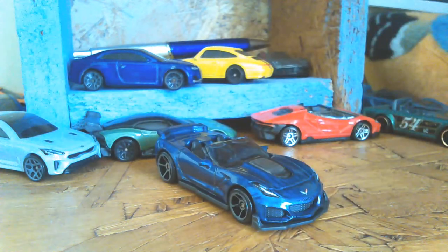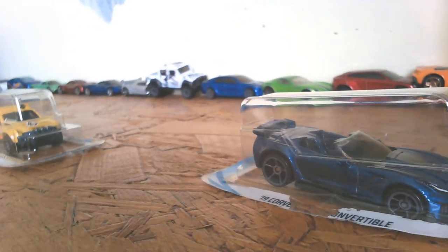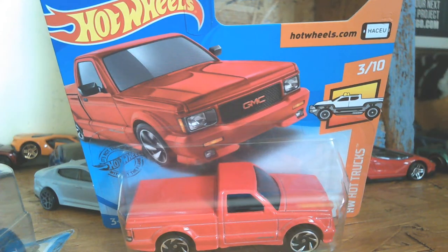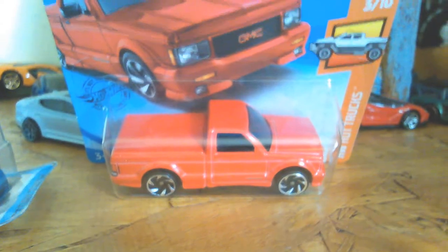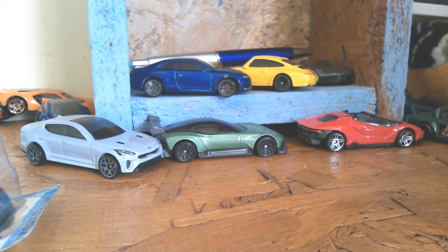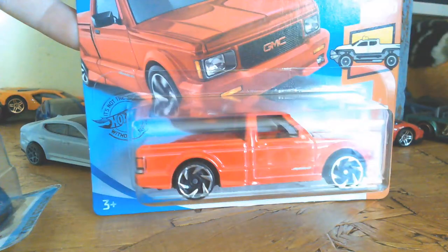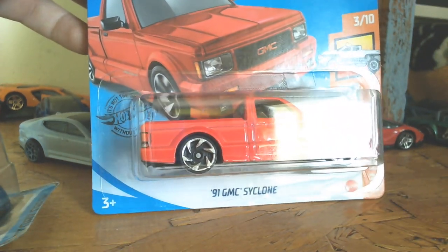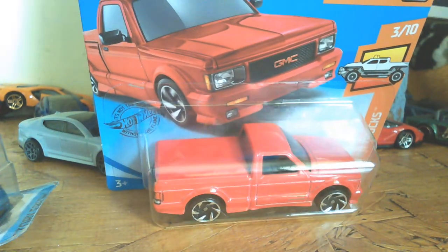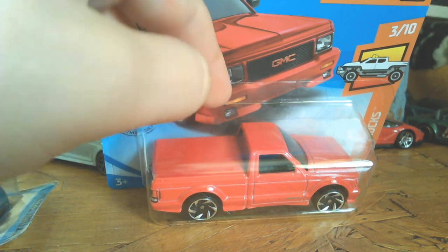So there you have it! The final one is probably one of my favorites, and it's probably one of your favorites too — the 1991 GMC Cyclone. It's a 2019 casting. I know a YouTuber called Cyclone but I don't even watch him.